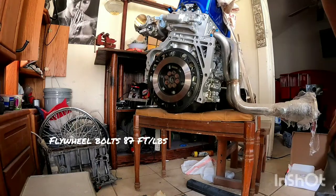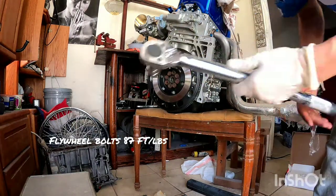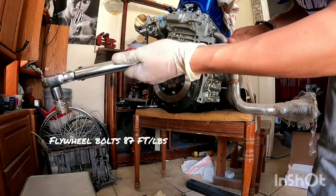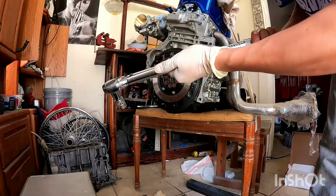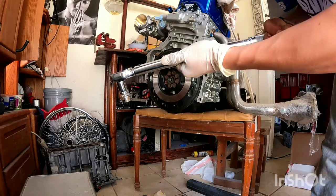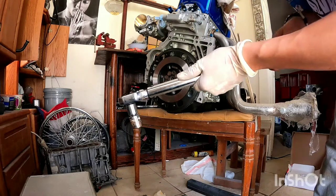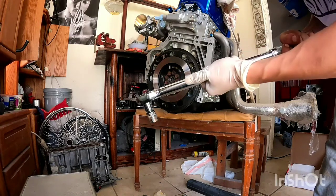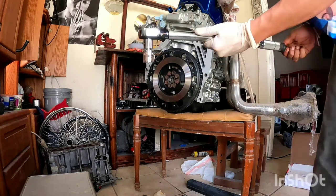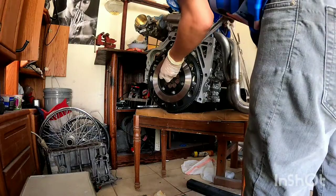I did it in two stages — first with 50 pounds, then with 90 pounds. Let me get it right to 90 pounds. Then you want to stop when you hear the click, and remember to crisscross.